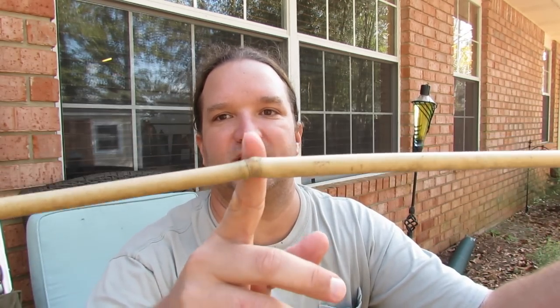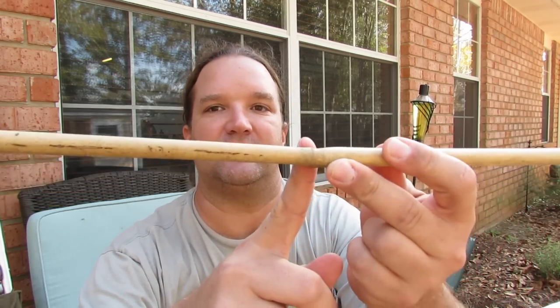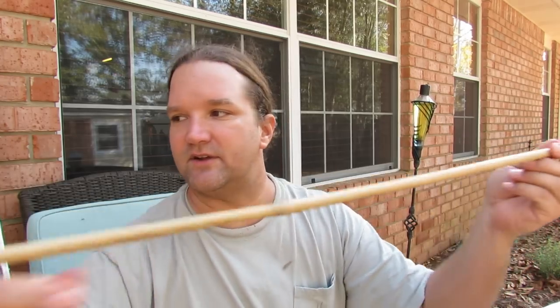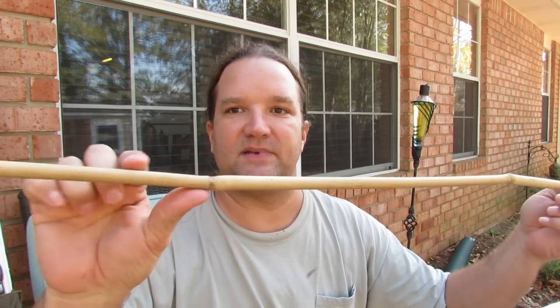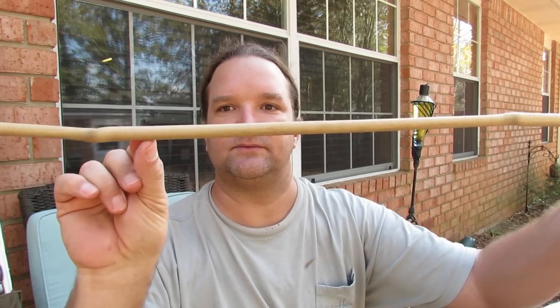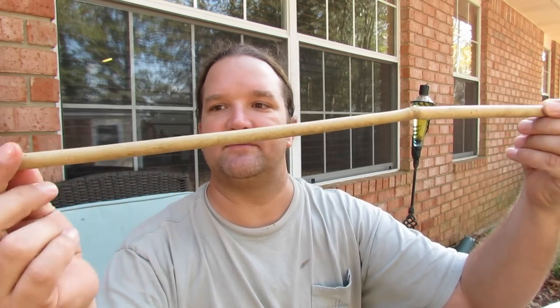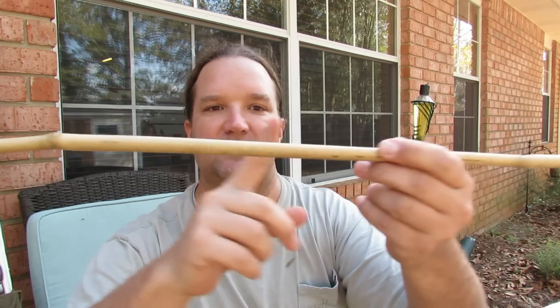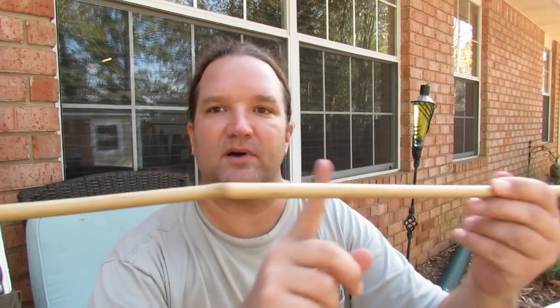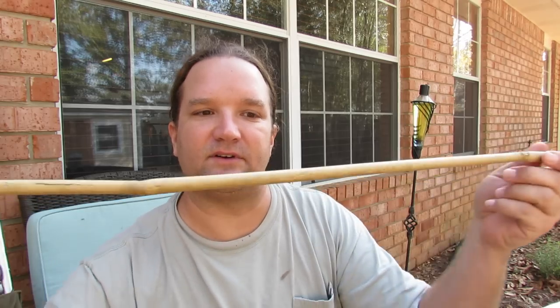Sometimes when you go to Lowe's or wherever and get those garden stakes, you'll find some like this. The good thing about this particular piece is you've got a node here and then about a foot, maybe 14 inches to the next node. So that's only two nodes you have to fix. I can bend this piece straight, put my tip here, bend this one, and that should be the arrow right there. Whenever you can find the nodes really far apart, that'll save you a lot of time and effort on your bamboo arrows.